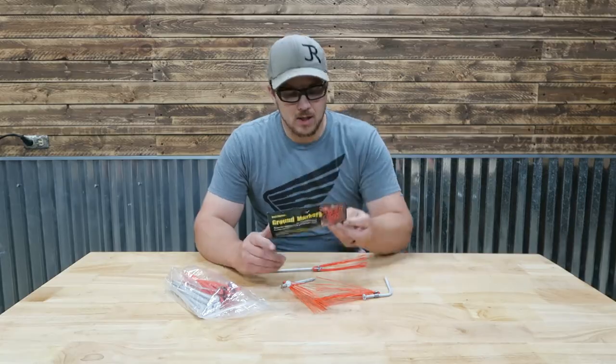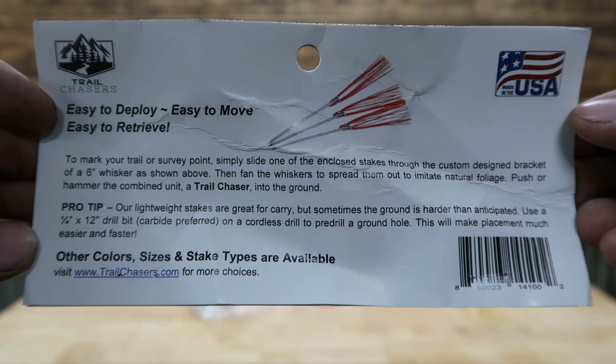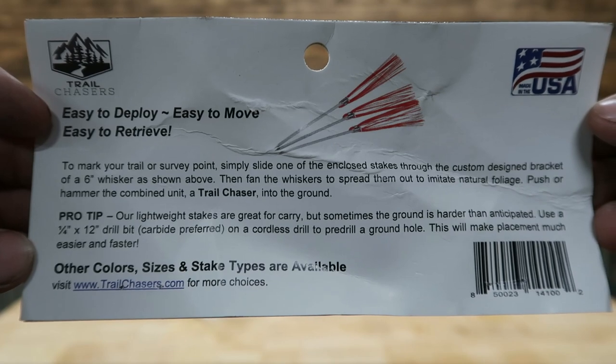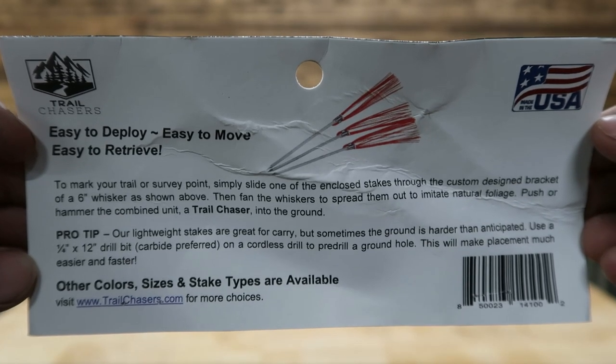There are instructions on the back. Pro tip: their lightweight stakes are great for carrying, but sometimes the ground is harder than anticipated. Use a quarter-inch by 12-inch drill bit — carbide preferred — on a cordless drill to pre-drill the ground hole; this makes placement much easier and faster. The instructions say these are used to mark trails or survey points: slide one of the whiskers onto the stake through the custom-designed bracket, fan the whiskers to spread them out to imitate natural foliage, then push or hammer the combined unit into the ground.